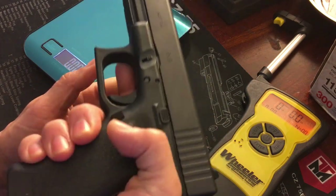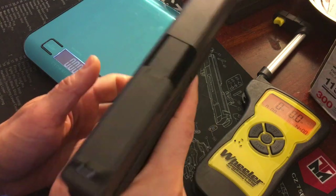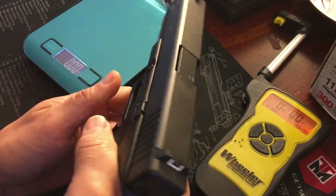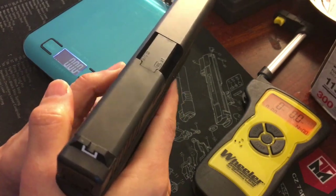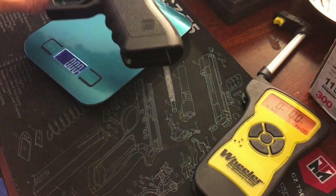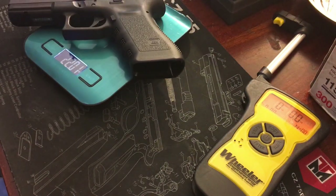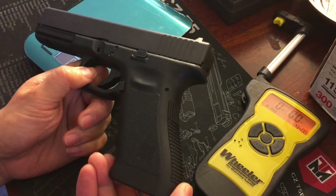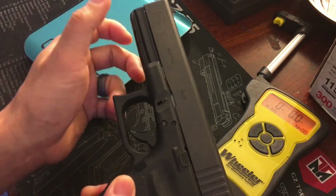The first thing I don't like about a Glock is the weight — it always felt cheap. It's got a polymer frame and a metal upper, so it feels top-heavy. That top-heavy feeling is what we're going to try to fix. It's 22 ounces factory.